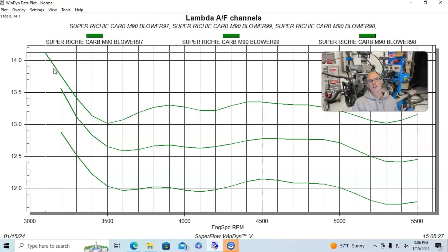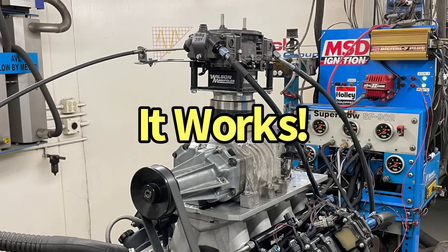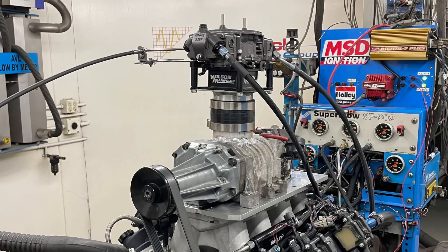That's Rich Roldner — please make sure to like, share, subscribe, and ring the bell. I don't recommend anybody duplicating the super richie combo, but if you want to put a carburetor on the M90, it can work.